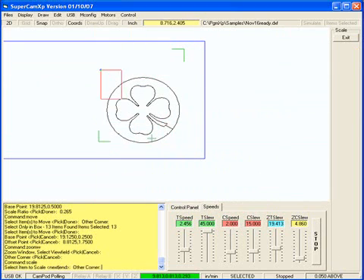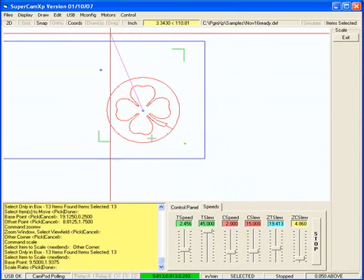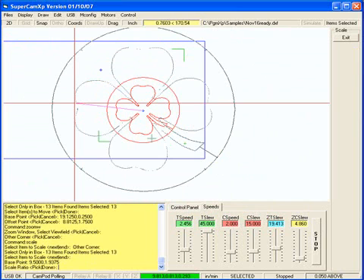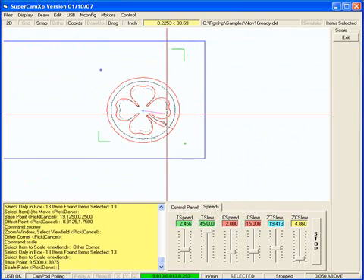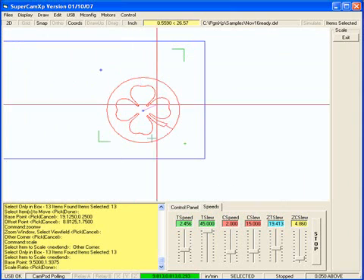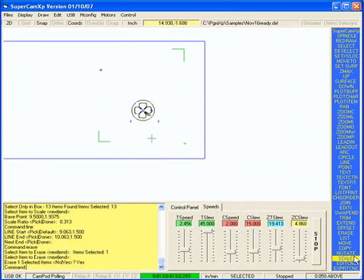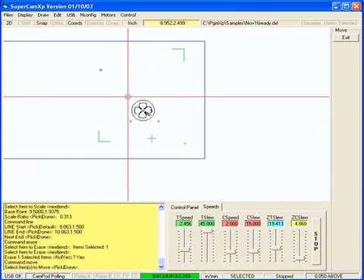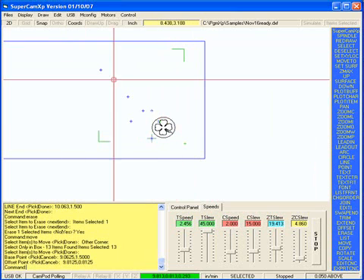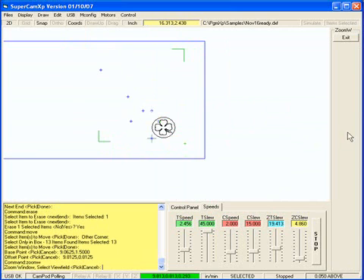Now I'm going to use a scale command again, and I want it approximately one inch in diameter. So I'm going to move this down to here. Then I'm going to use a zoom window command and zoom in on it.